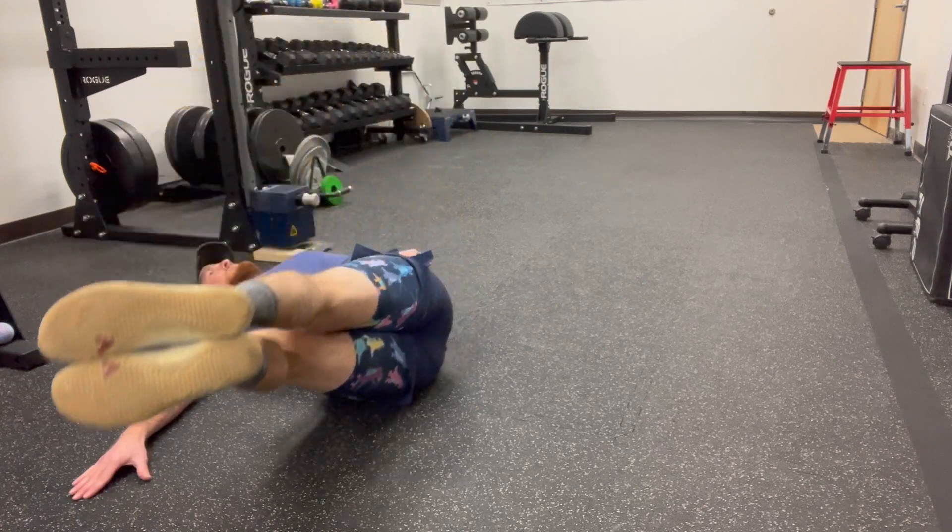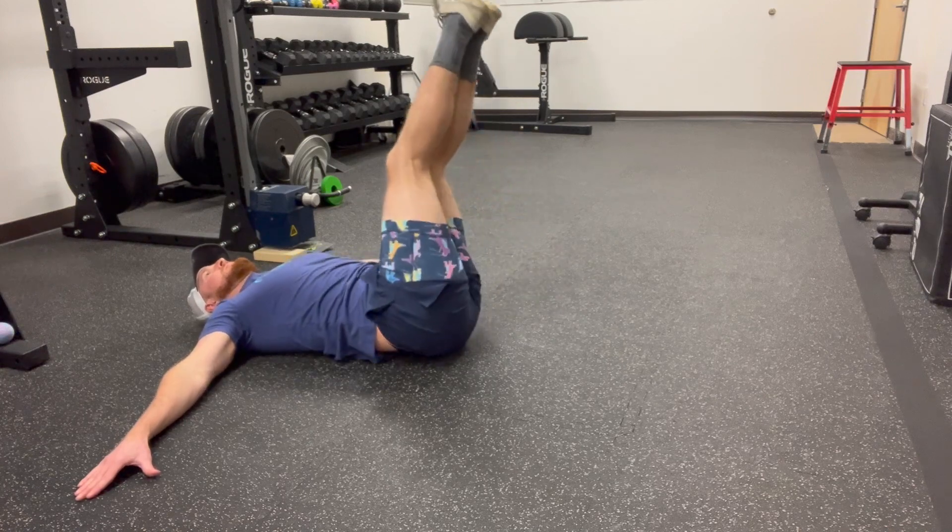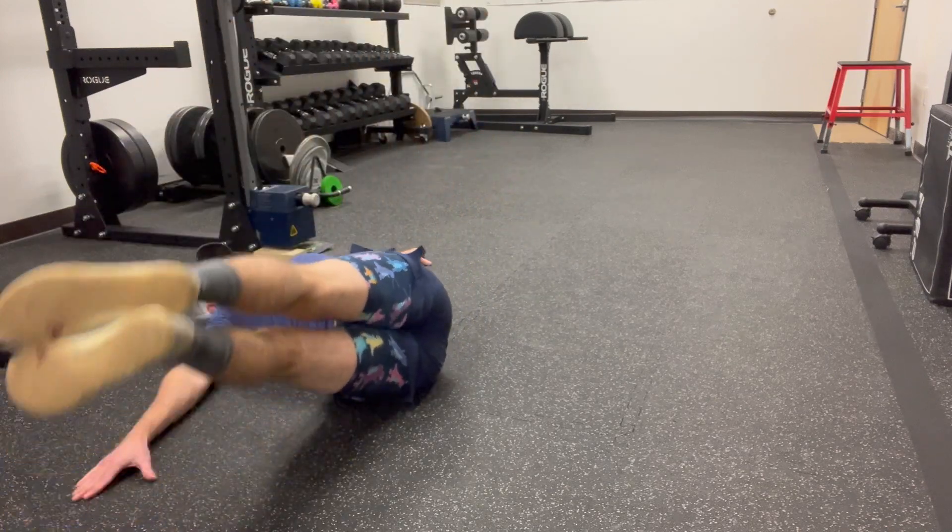As the trunk warms up, you'll be able to get your feet closer and closer to the ground. Recommend performing eight to 12 repetitions at a time for this one.